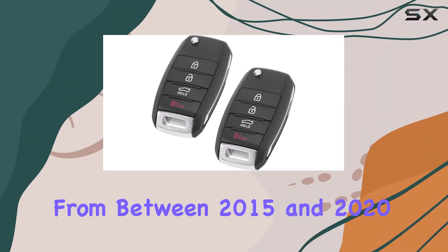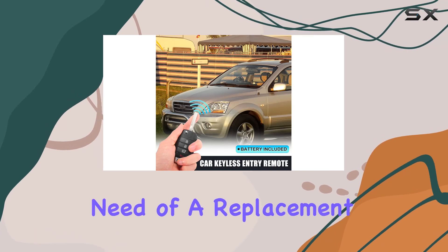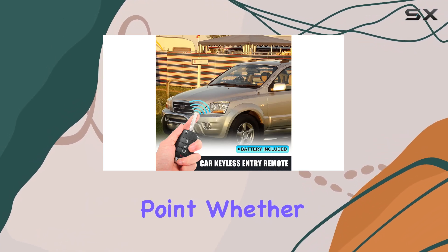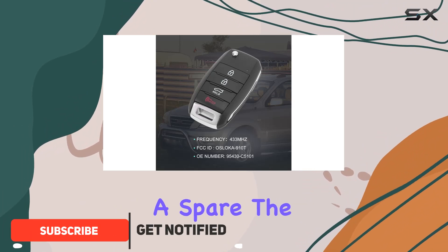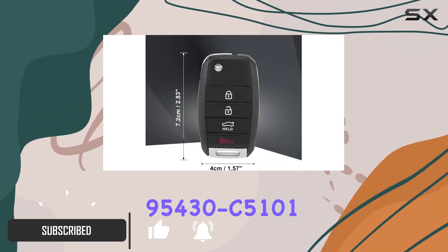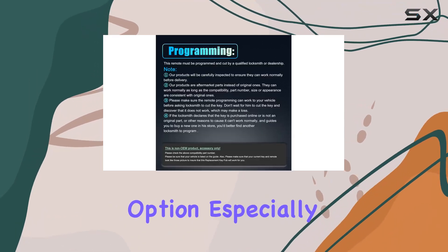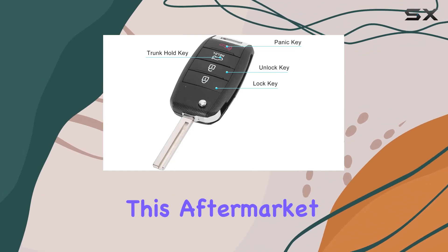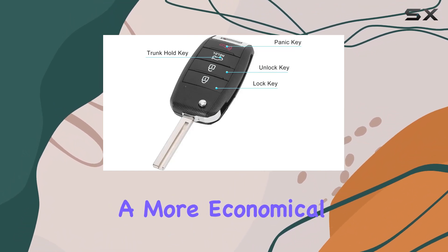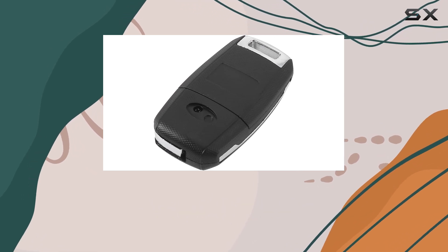If you own a Kia Sorento from between 2015 and 2020, you might find yourself in need of a replacement key fob at some point. Whether it's due to a lost key, damage, or just wanting a spare, the X-AutoHawks 2 PCS 95430C5101 could be a tempting option, especially if you're looking to save money compared to dealership prices. This aftermarket product offers a more economical solution without compromising on the basic functionalities you would expect from a factory key.